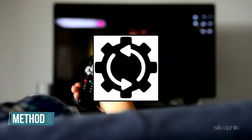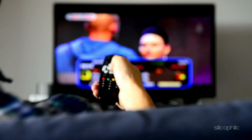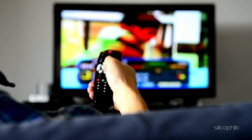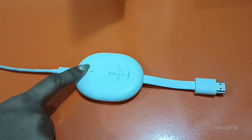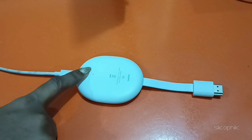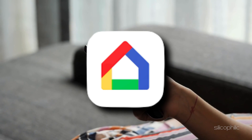Method 8: Factory reset the Chromecast. If none of the above steps work, a full reset clears out any persistent software errors or corrupted settings. Ensure the Chromecast is powered on. Press and hold the physical reset button on the device until the LED changes from amber to white, around 10 to 15 seconds. Release the button and wait for the reset process to finish. Then set up your Chromecast again using the Google Home app on your phone.